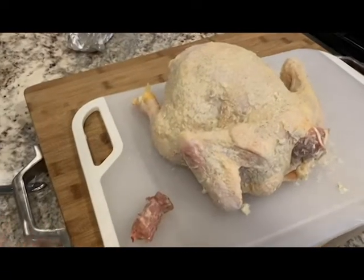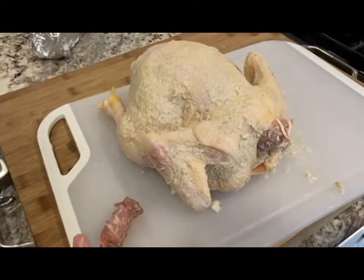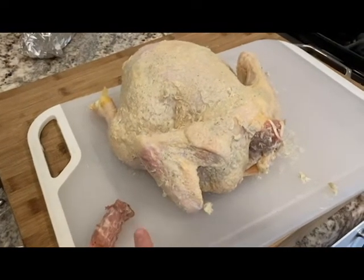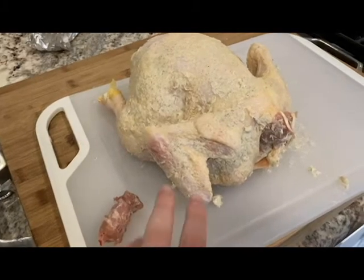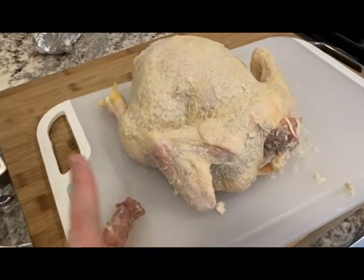I'm going to film this over the course of a few days because eating a whole Thanksgiving dinner in one day right before Thanksgiving is not a good idea. I already prepped the chicken, but I'm going to give you a little tour of what I do to make it taste like a turkey and just generally better than regular roast chicken. It's just a regular $5 chicken with about a teaspoon each of pepper, garlic powder, and thyme, and then half that much sage and twice that much salt.